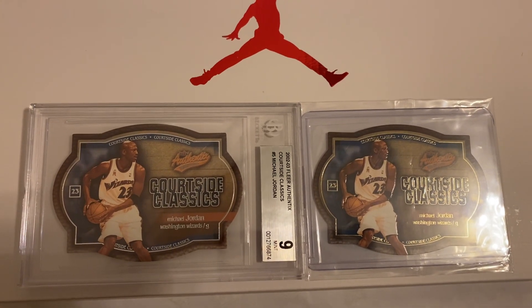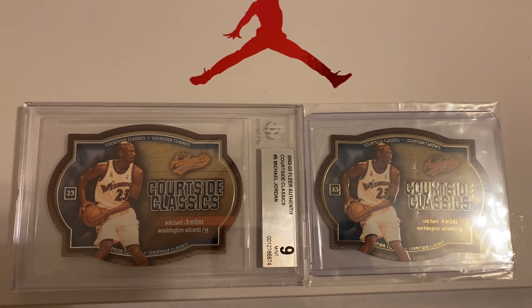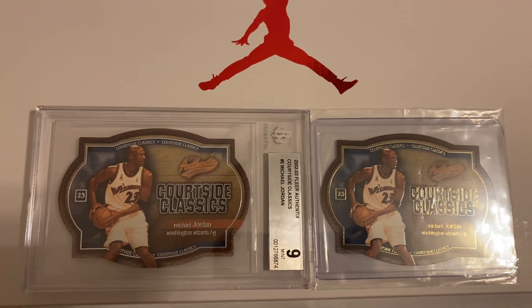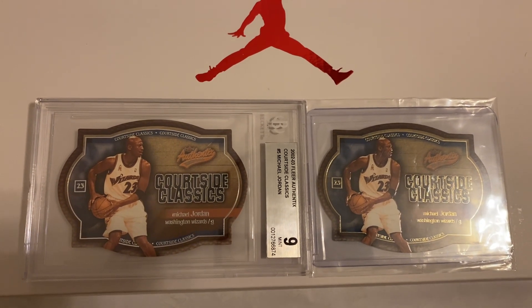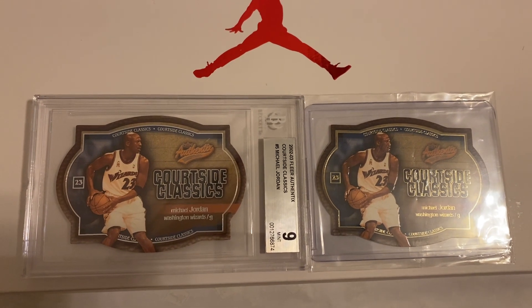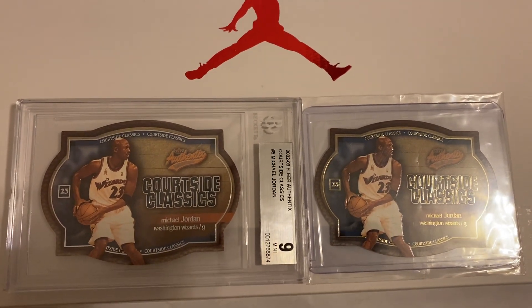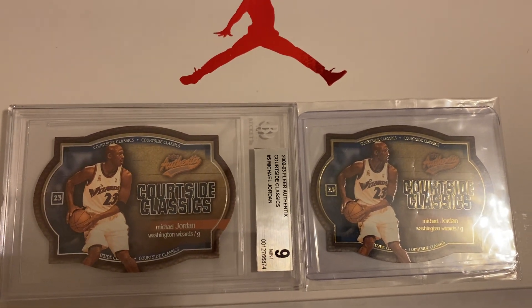Hello YouTube, welcome to my Jordan's channel. I wanted to do a quick video of the two cards showcased here. This is the 2002-2003 FLIR Authentics Michael Jordan die cut card called Quartzsite Classics — card number 5 out of 15.